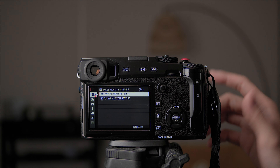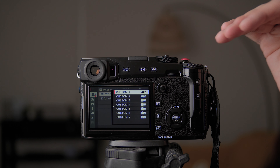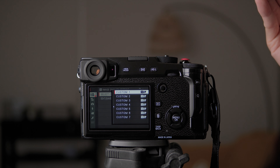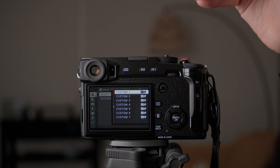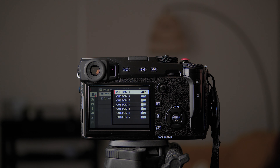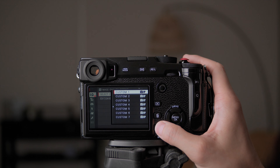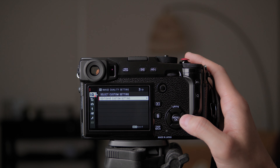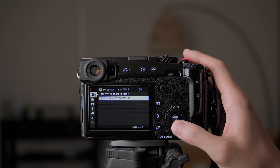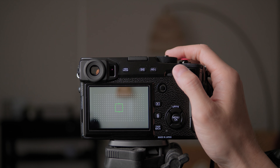Whatever you don't see me change in this video means I don't need to change it for my style of shooting. Select custom setting is for you to set up different Fujifilm settings for different purposes — you can have standard settings and different simulation setups with different sharpness, color, highlight tone, and shadow tone profiles for quick access. I'm not going to touch that today. Edit and save custom settings is to edit and save them.